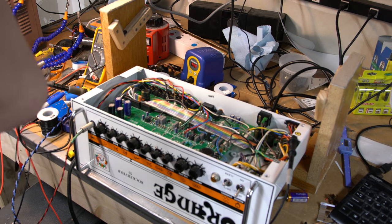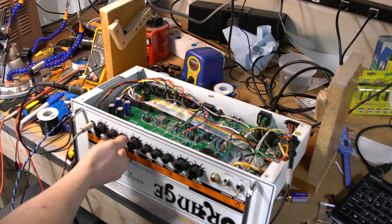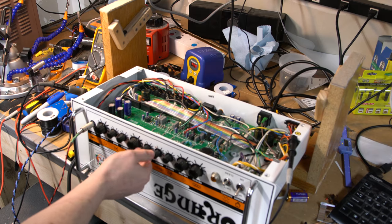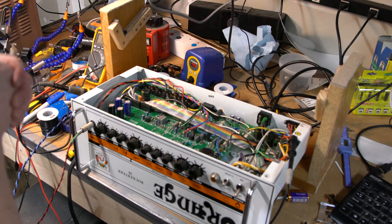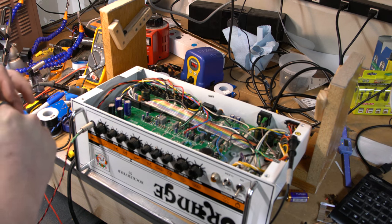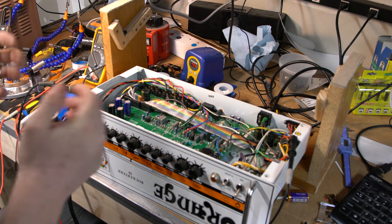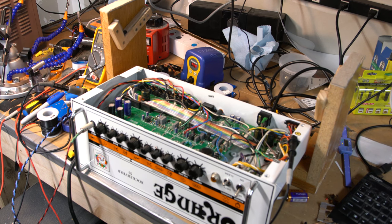When you bias these tubes, you want to turn all your volumes down because you want zero signal input during the bias setting. I will be powering this up and checking some voltages to make sure they're not too wild. But before I power up, I need to pull those schematics up so I can look at them, and we'll go from there.